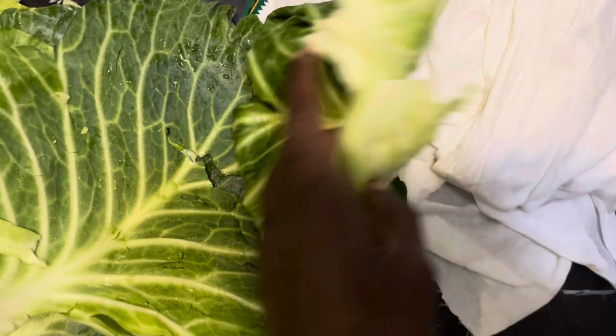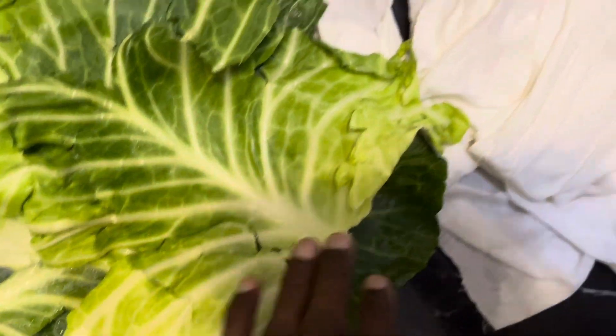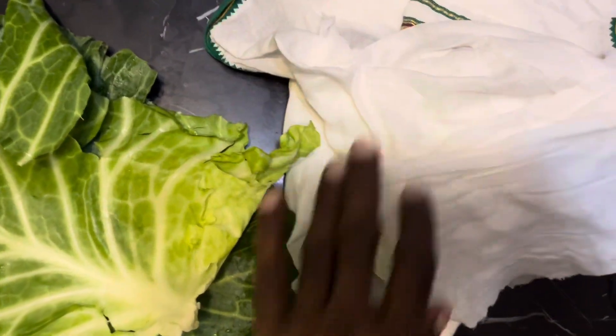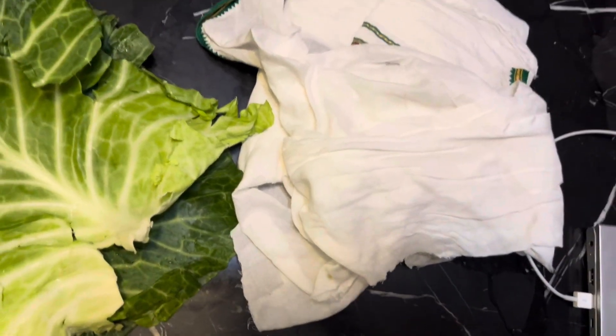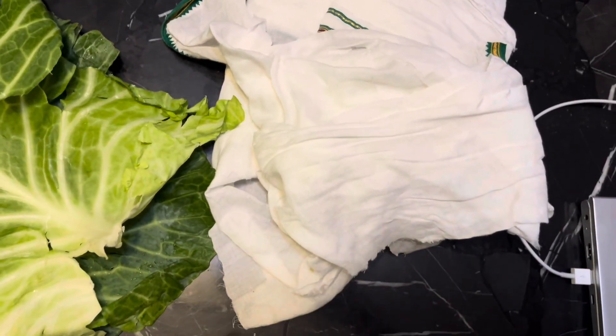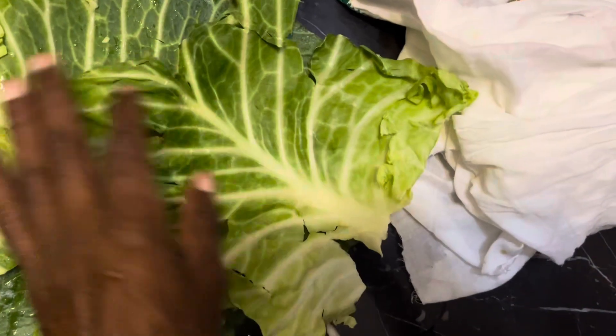What you are seeing here is a very nice cabbage leaf and also some cloth. You can use a bandage. If you don't have a big bandage, use some wider cloth. And these are the cabbage leaves.